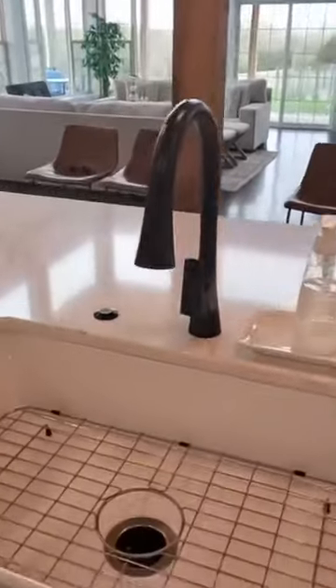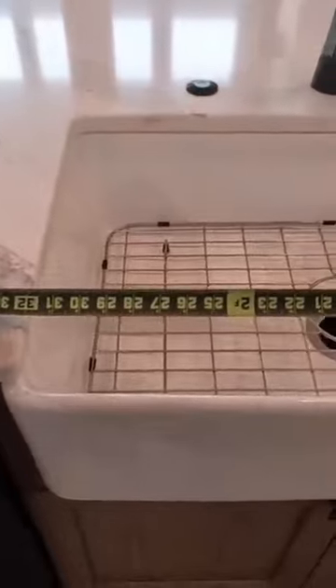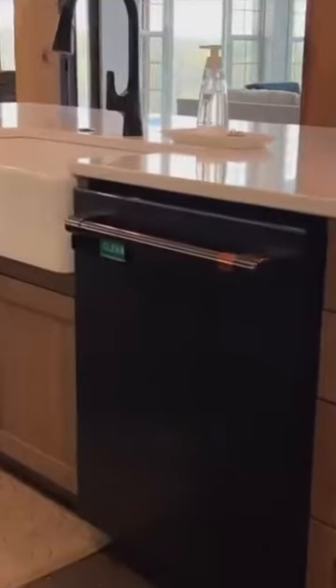This is, I believe, a 32-inch farm sink. It's centered in the middle. We chose to do two dishwashers.